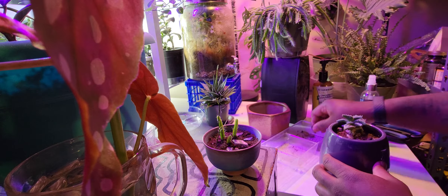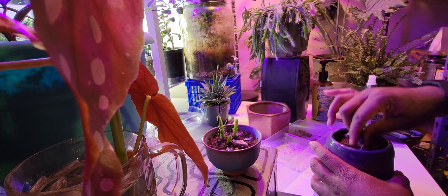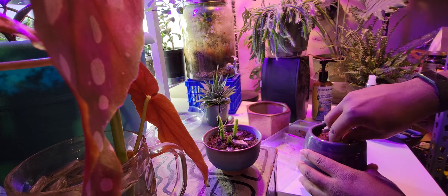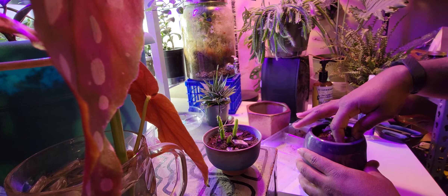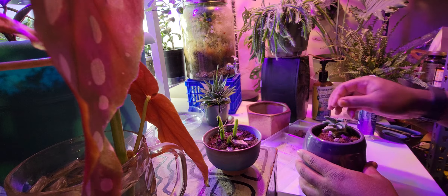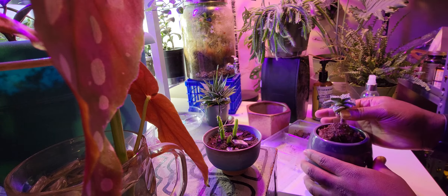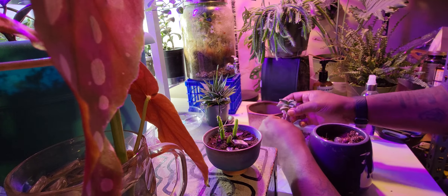So I'll take the stones out, as much as I can. I have some really good roots on this plant.